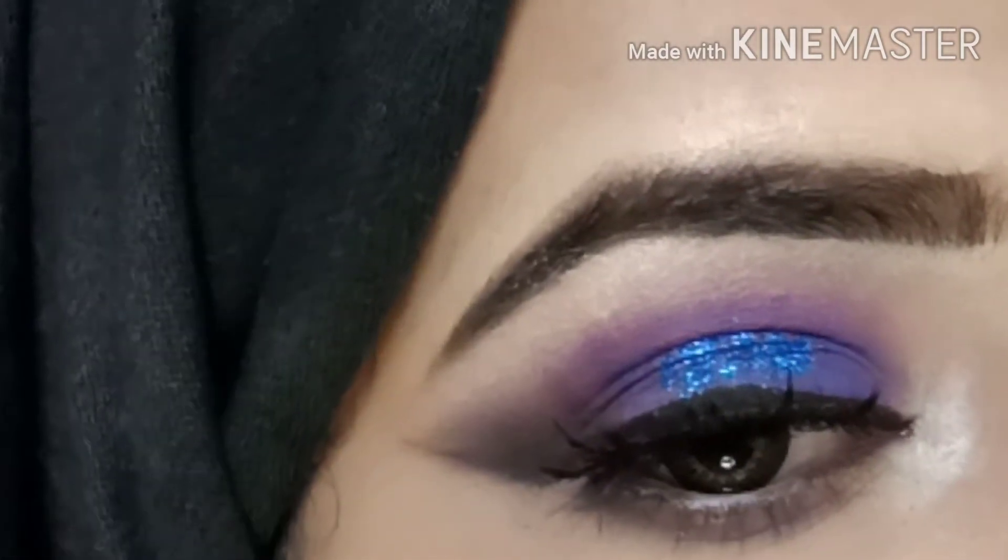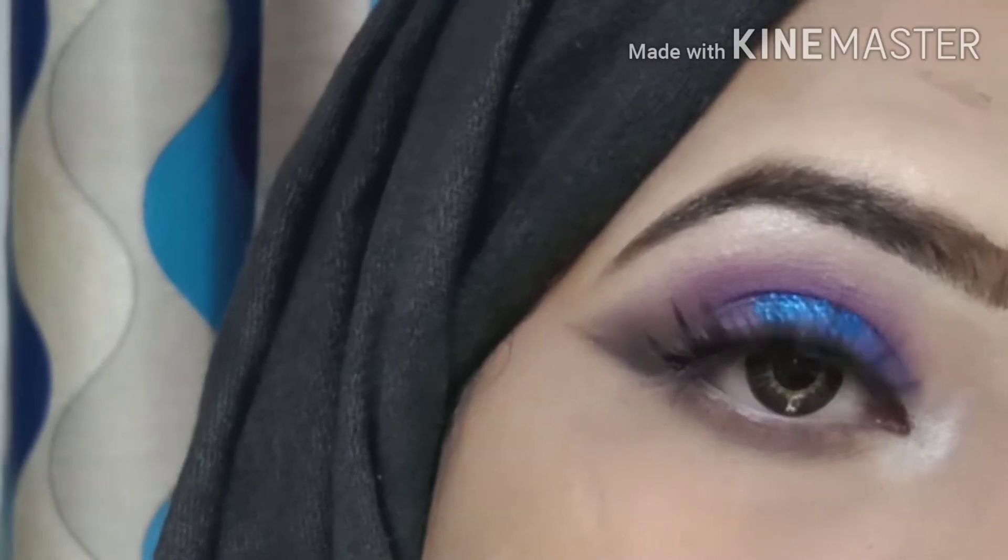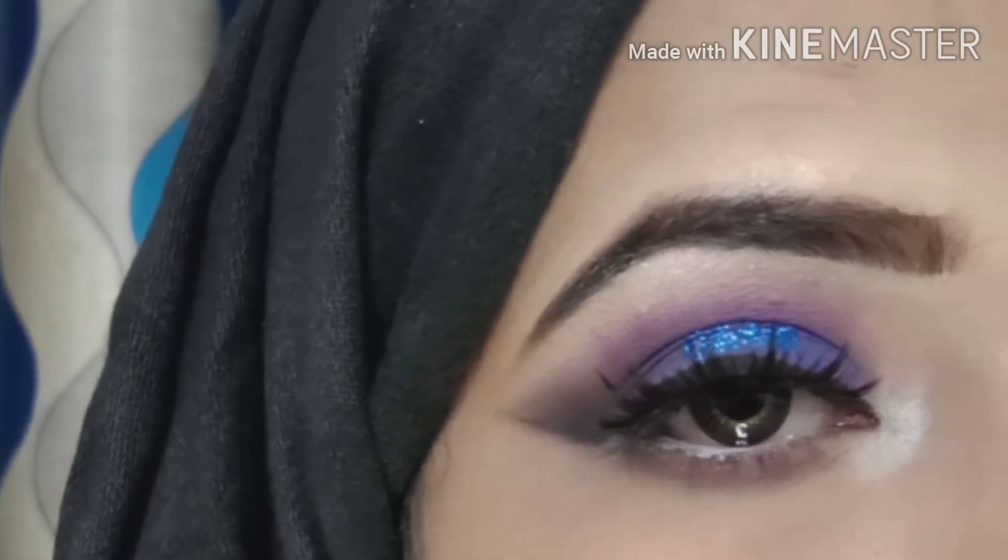Hi everyone, welcome back to my channel! Today's video I am sharing my Kashi's inspired makeup tutorial.